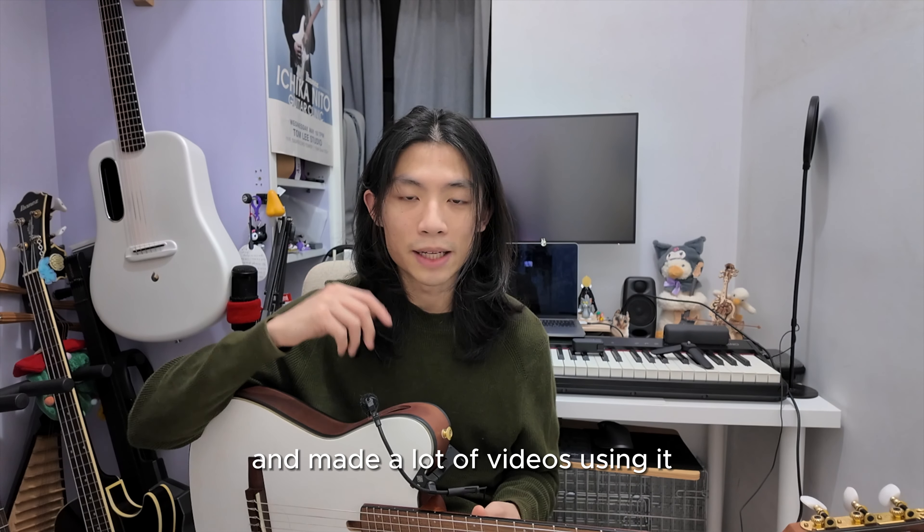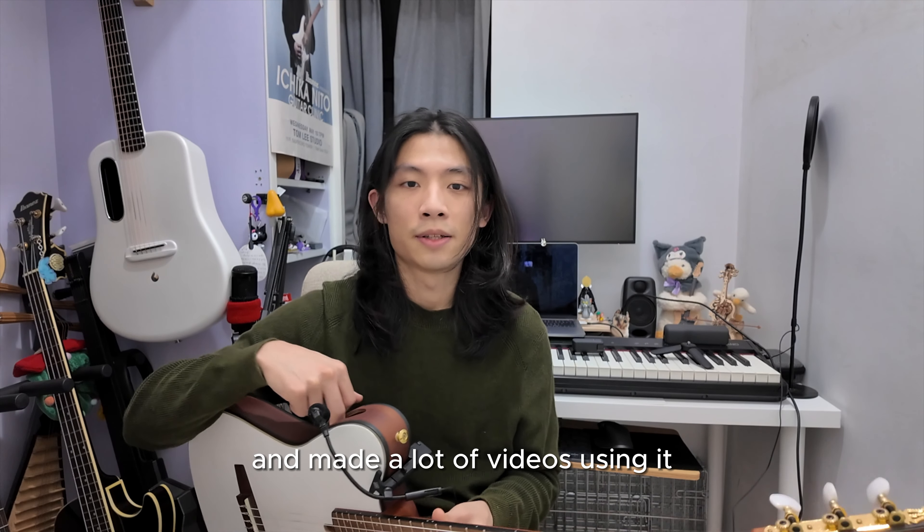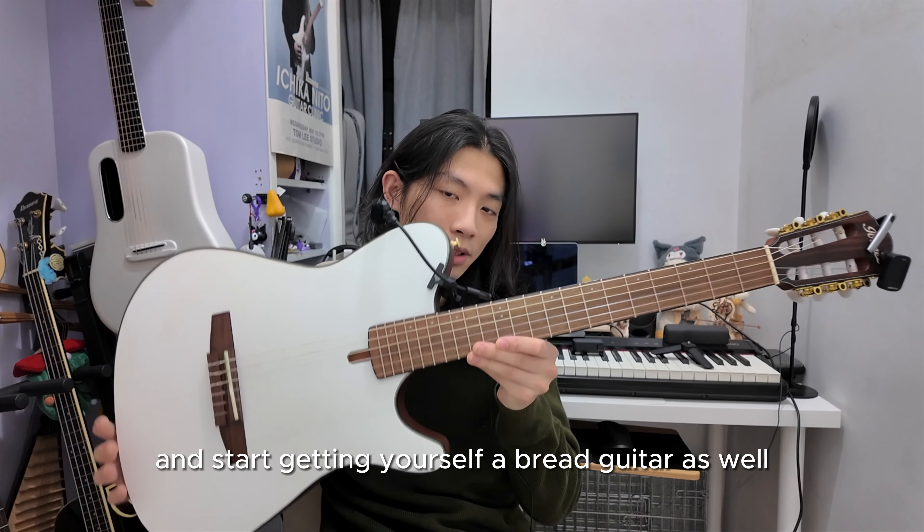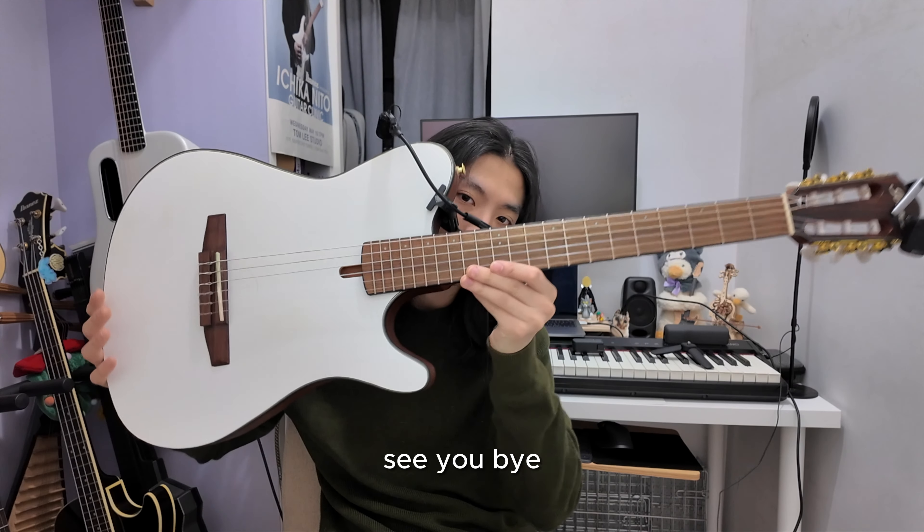That's why I really love this guitar and have made a lot of videos using it. That's the end of the video — I hope you enjoyed it, and go get yourself a bright guitar as well. See you, bye!